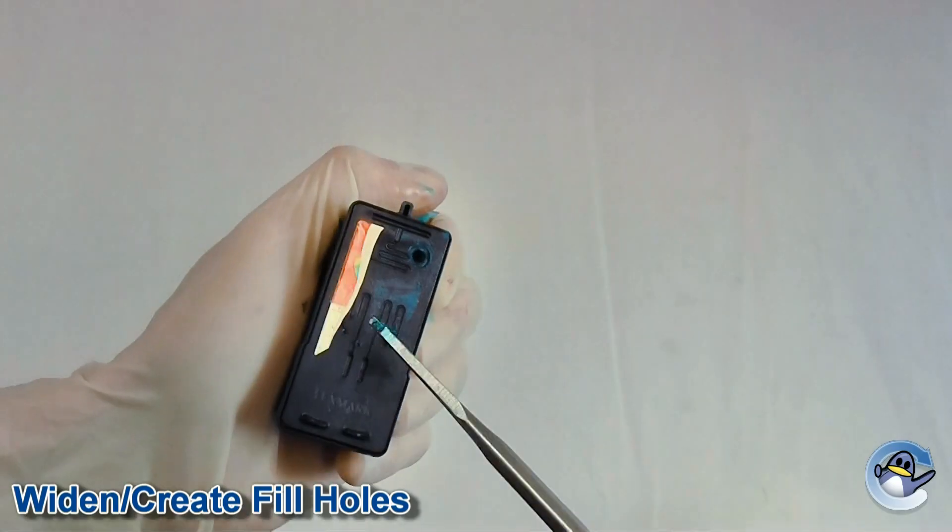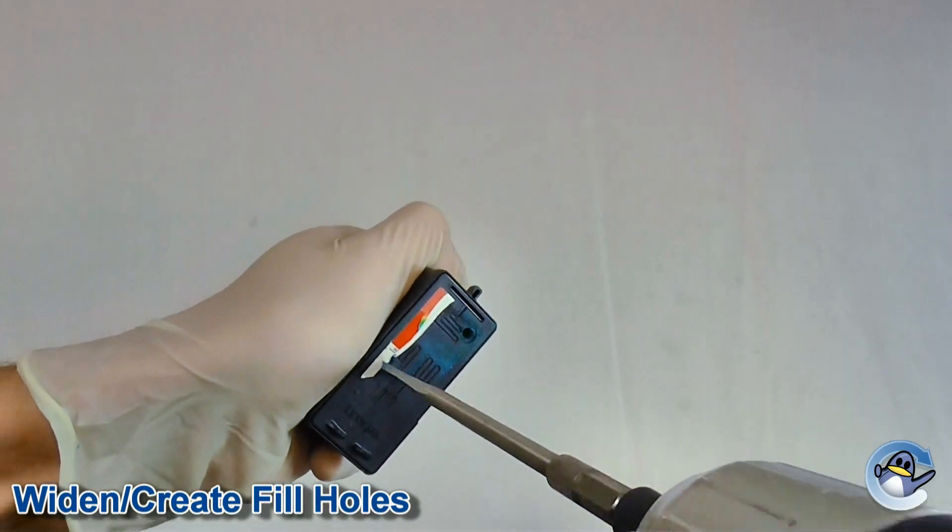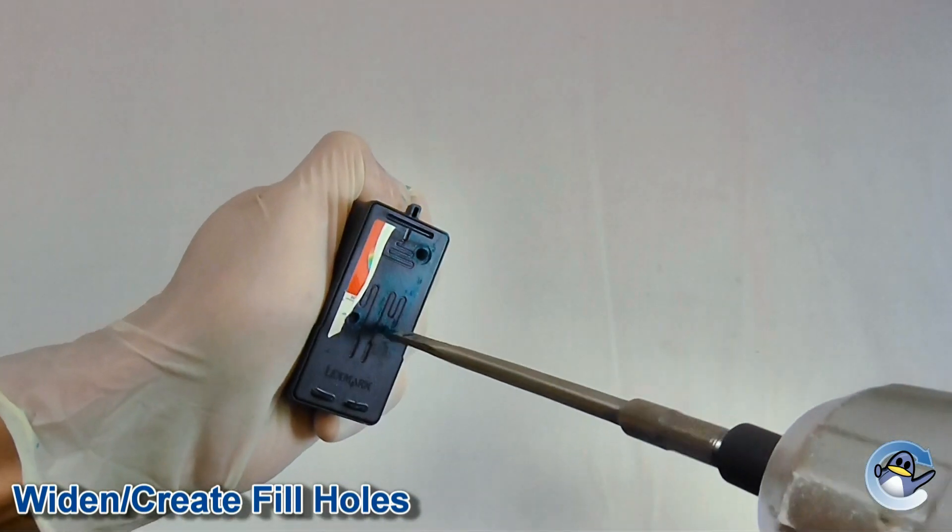Unless you have a particularly thin needle attached to your syringe, you will need to widen the fill hole. I recommend using a two millimeter drill piece or a square shafted awl.